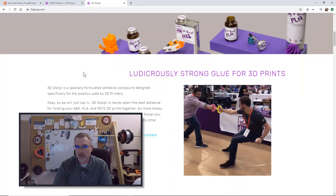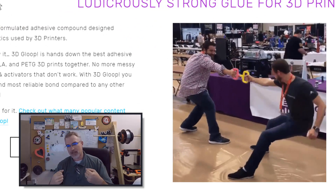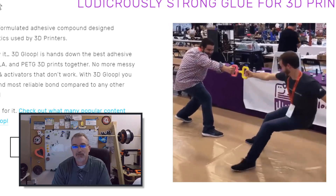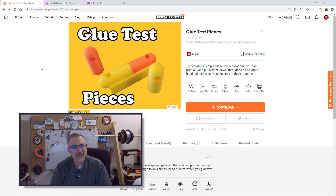I thought, okay, here's a good opportunity, because this might come up from time to time. Let me go design a print that's good for testing glue. I saw a really cool handle test on the 3D Gloop website, and I could probably design that in OpenSCAD. What I came up with is available on PrusaPrinters.org — it's item 32037 — and I'll put a link in the show notes.